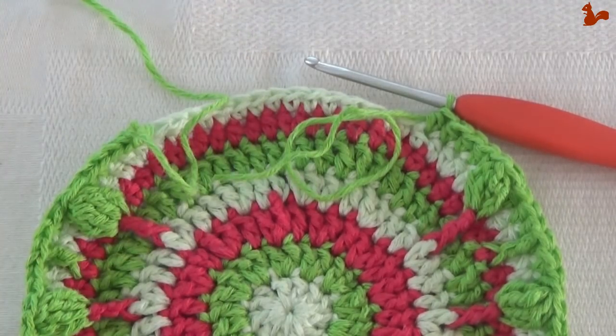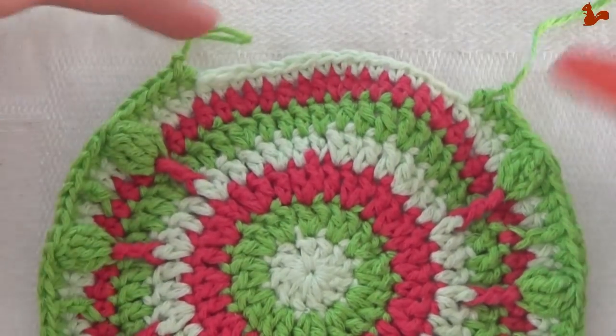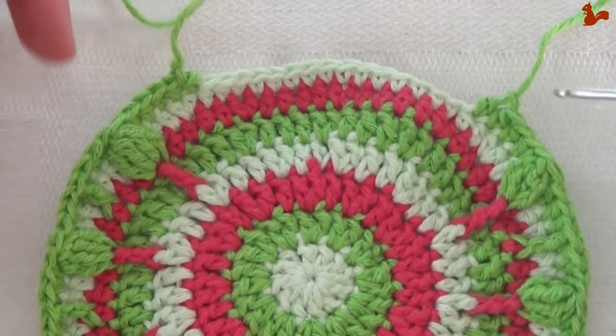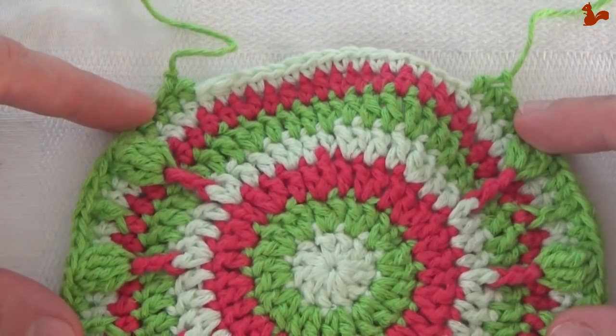You can cut your yarn at this point and open up. Don't worry about the fact that you have the top open here — we're going to work many more rounds and at a certain point we'll cover those stitches again. So this is round eight.